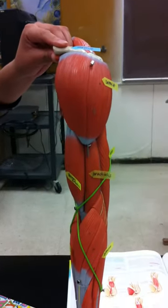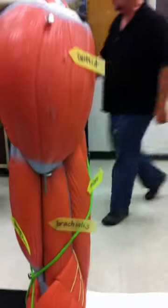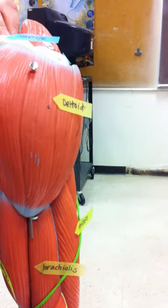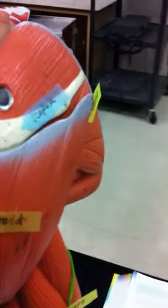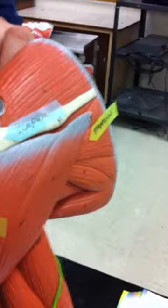We have anterior. This is the upper limb. The deltoid is on top. We have the clavicle — that's the clavicle. And then that's the scapula, which is posterior.